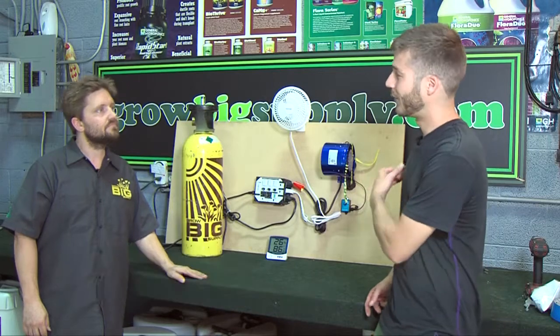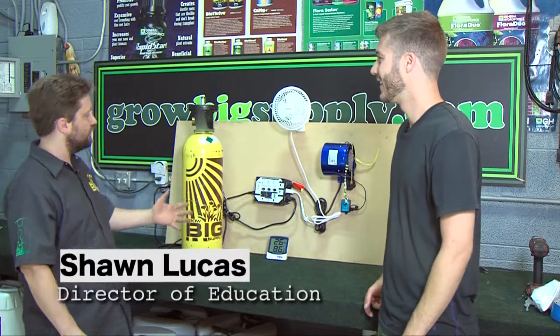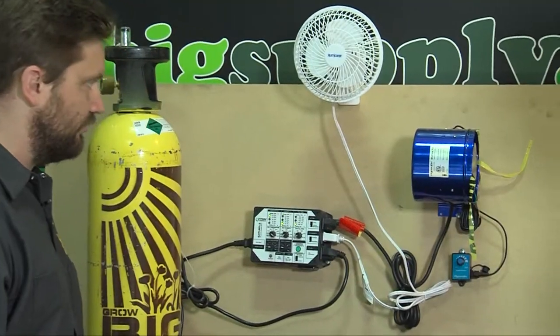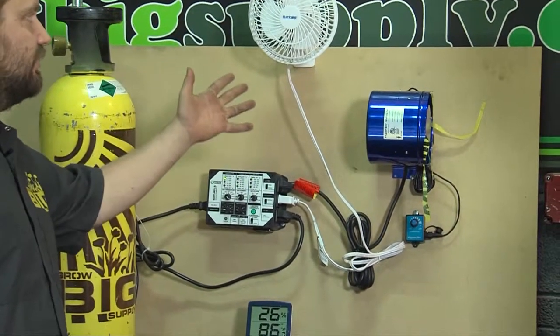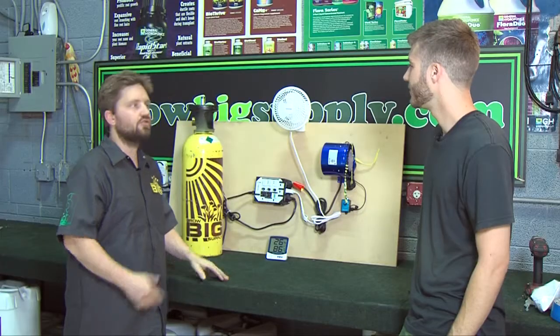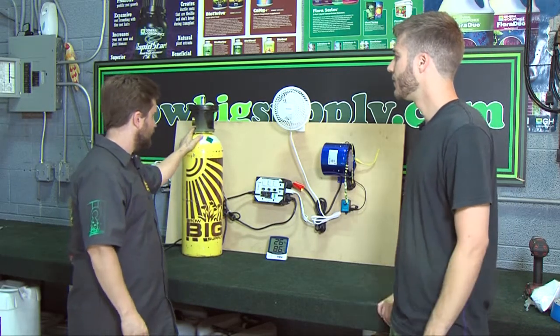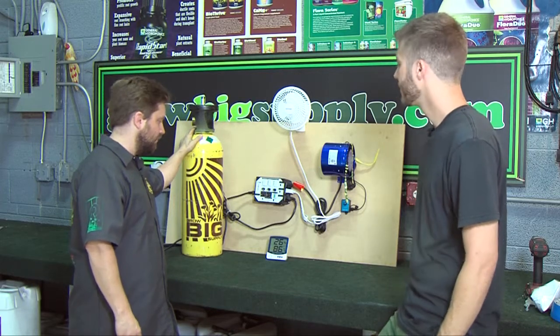So what do we have in front of us? We have a very basic system up here. This is a Saturn III by Titan Controls and just some different fans — both circulation fans and ventilation fans — just to show how the different apparati work. This is all connected to a CO2 canister for supplemental CO2.